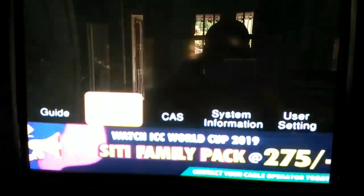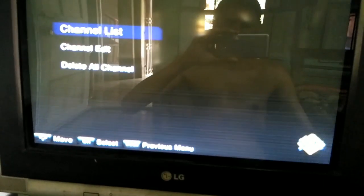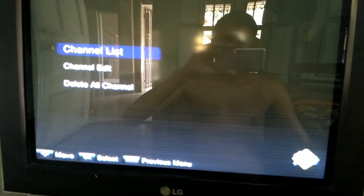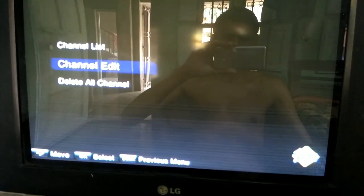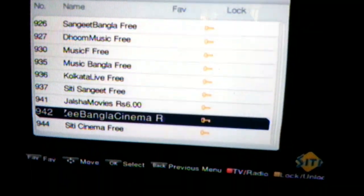Here you can see the option 'Edit', so press the OK button. Here you can see the option 'Channel List' and 'Channel Edit'. Click on 'Channel Edit' and then press the OK button. Here you can see the option 'Lock'.